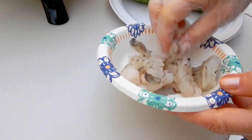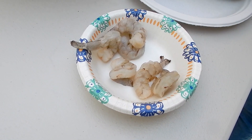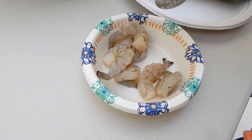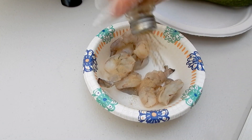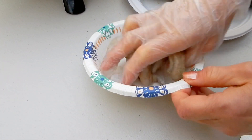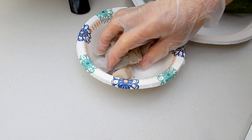I got about six shrimp, so I put a pinch of salt and a pinch of white pepper in it and mix. I'll wait until the soup is almost done and then put the shrimp in.